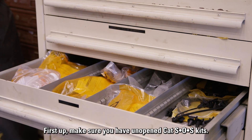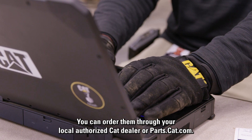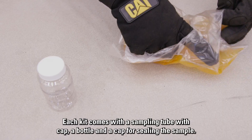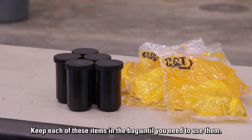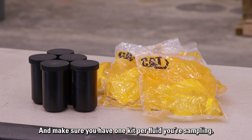First up, make sure you have unopened CAT SOS kits. You can order them through your local authorized CAT dealer or parts.cat.com. Each kit comes with a sampling tube with cap, a bottle, and a cap for sealing the sample. Keep each of these items in the bag until you need to use them, and make sure you have one kit per fluid you're sampling.